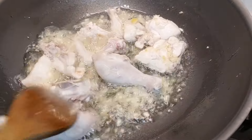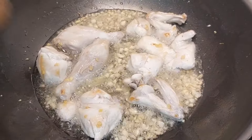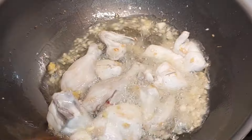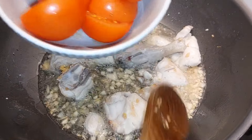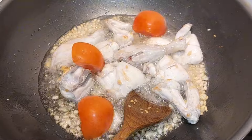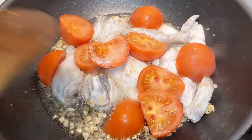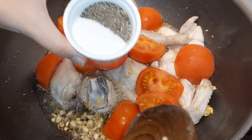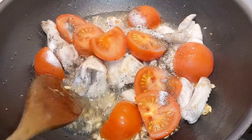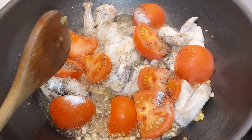Let's fry it until it is a golden color. Now let's put the rest of the chicken in. You can see the chicken is cooking. I am going to fry it well and then add the tomatoes. The tomatoes will steam and then be removed. You can remove the skins from the tomatoes — the tomatoes will absorb the flavor.